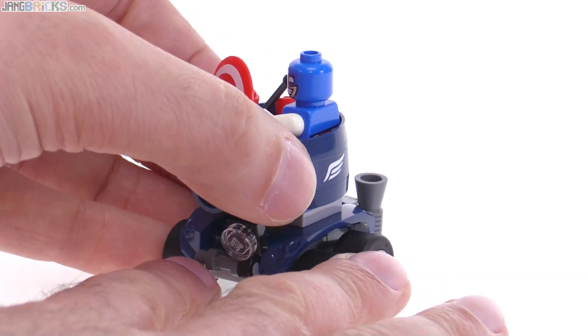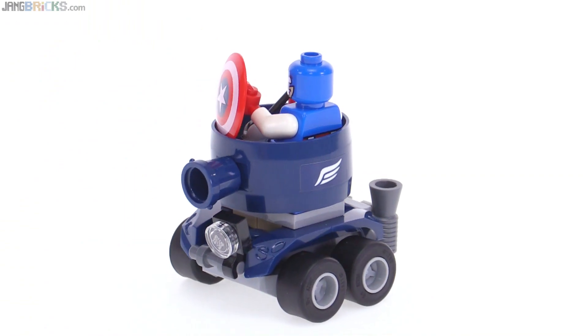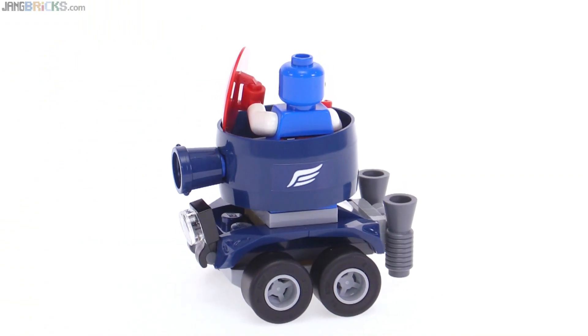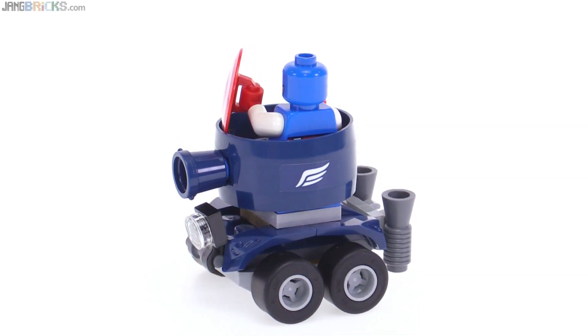Unfortunately the turret is not able to rotate, so it's always just locked in a forward-facing position. I really was looking forward to being able to spin this thing around, but it's just not in the cards with this one unfortunately.